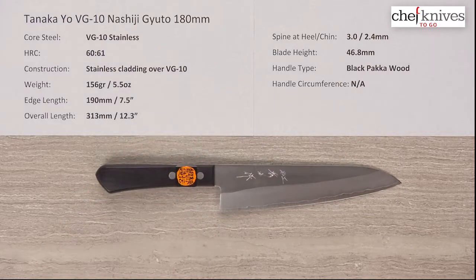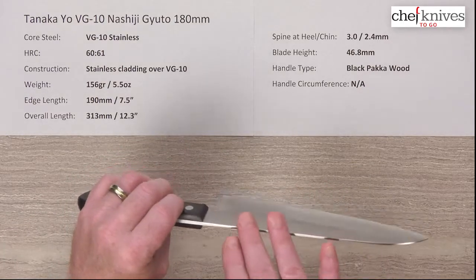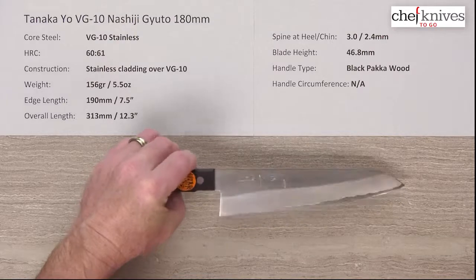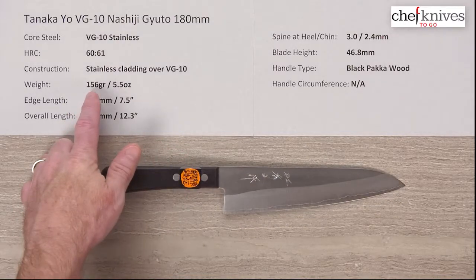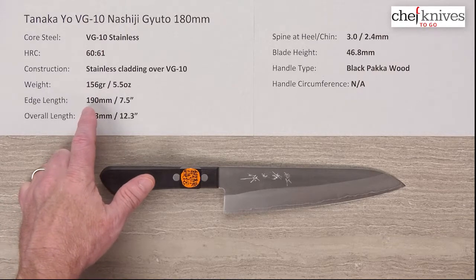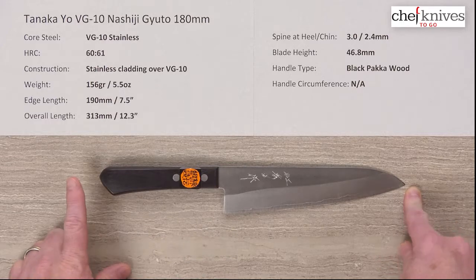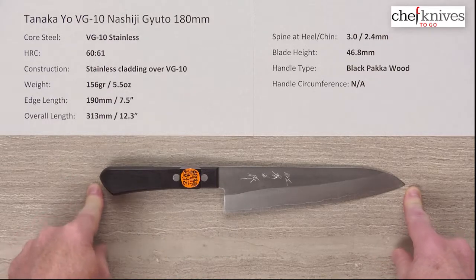The weight and dimensions are going to vary a little bit from knife to knife. It does look like the cladding comes over the top of the spine as well. The weight on this one is 156 grams, or 5.5 ounces. The edge length is right about 190 millimeters — so a little bit oversized, about 7.5 inches. The overall length is about 313 millimeters.